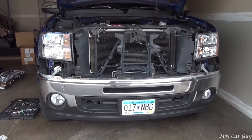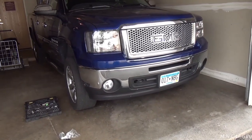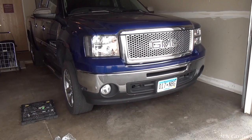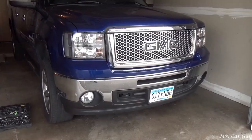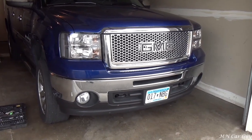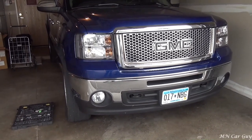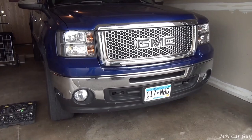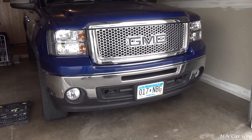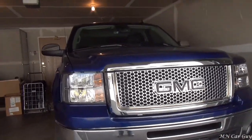I think it looks good so far, so we're going to continue on the other side. Here is the finished product. With basic hand tools that took about an hour and a half to two hours to get done - we kind of took it nice and easy so that we didn't break anything. I think it looks amazing. It's got the black accents bordering the headlights, which I think really pulls together well with the black on the lower bumper and the black on the GMC logo.